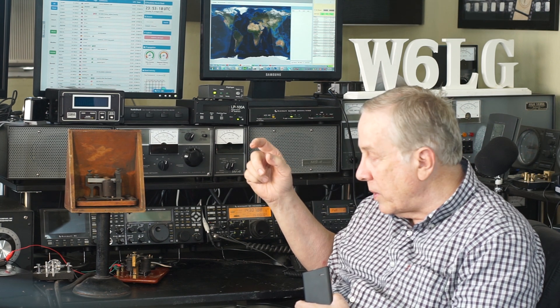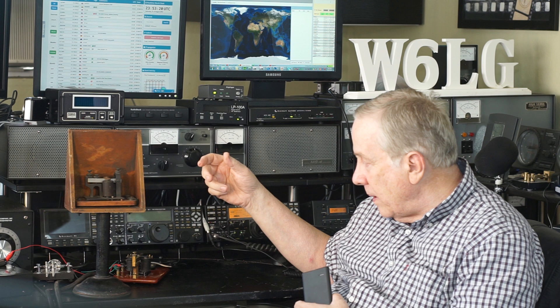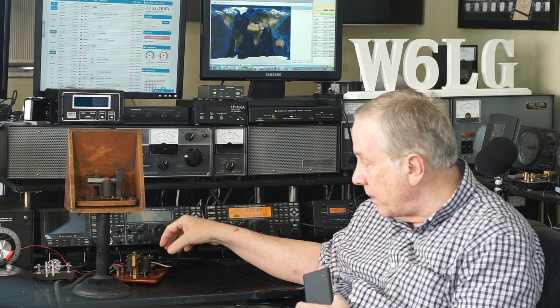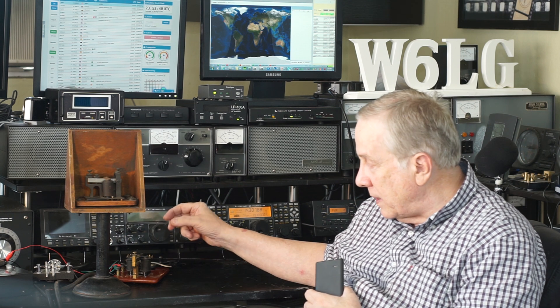Sending with a straight key is a skill, and guys in World War II were really good at it. The way you're supposed to hold the button on the straight key: thumb goes on one side, this finger on the other, so these are opposing each other, and then this finger goes over the front of the button. The operator doesn't tap the key — that would be really poor sending — but it develops a rhythm.